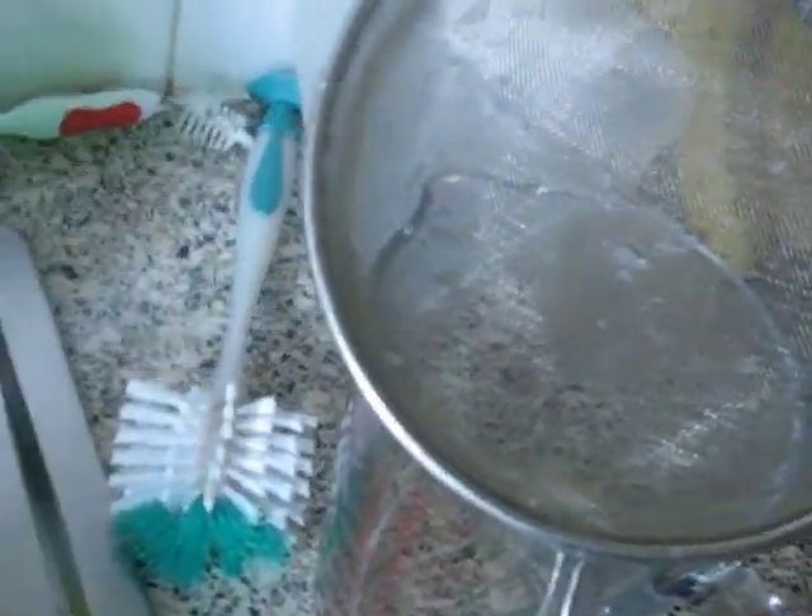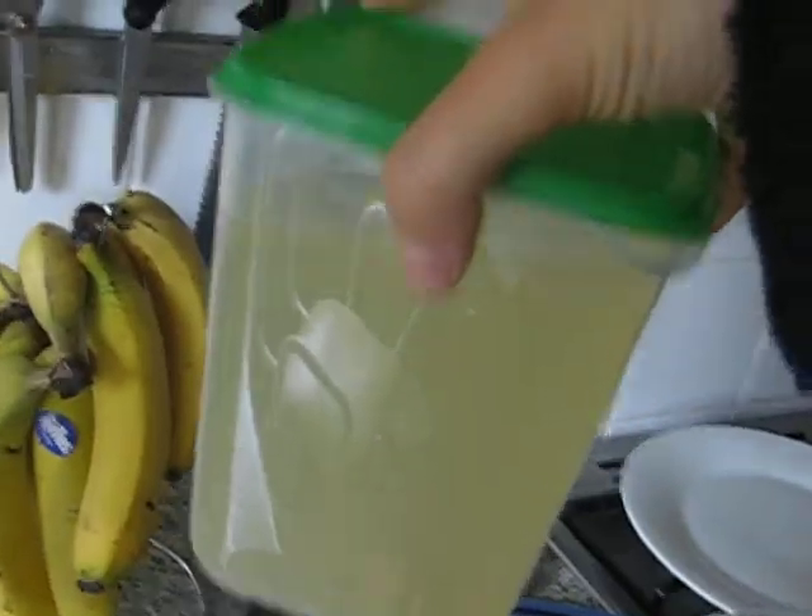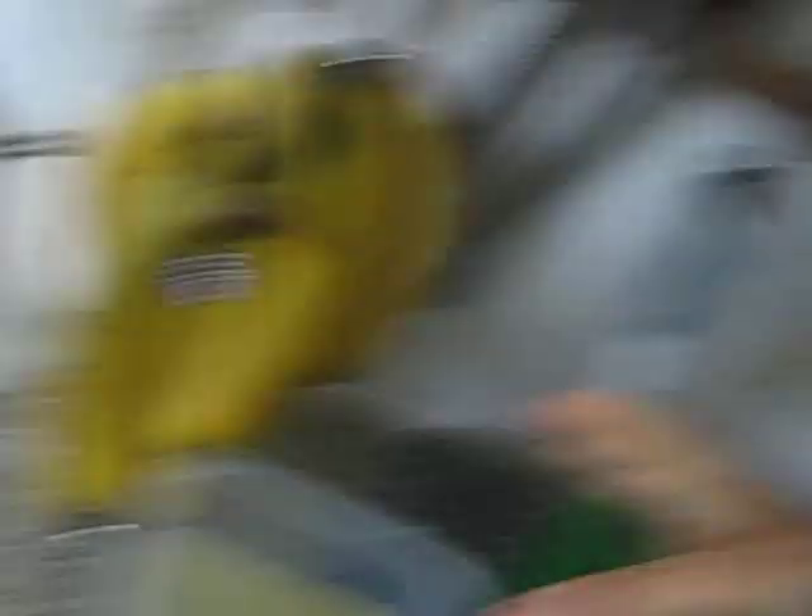Then you'll strain it off and you'll have the liquid, and then you drink it. It tastes like a mixture between wine, vinegar, and cider to me — but very weak. It's not strong.